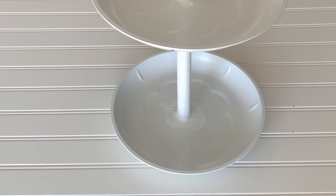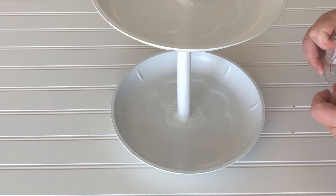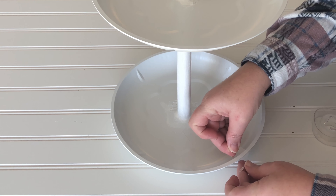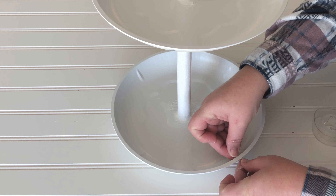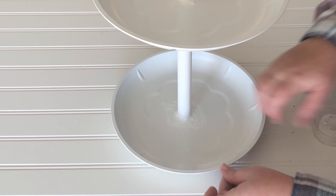After the whole thing was assembled, I took it outside and gave it a nice white coat of spray paint. For the candy cane stripe edge, I used scotch tape to make the stripes and I'm going to use a red acrylic paint to paint the stripes on.